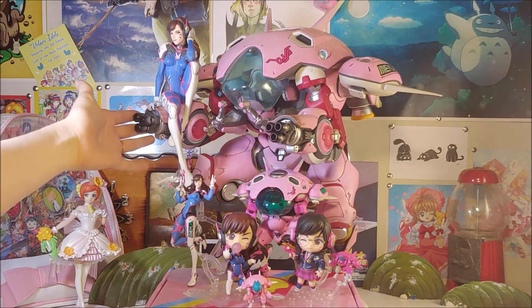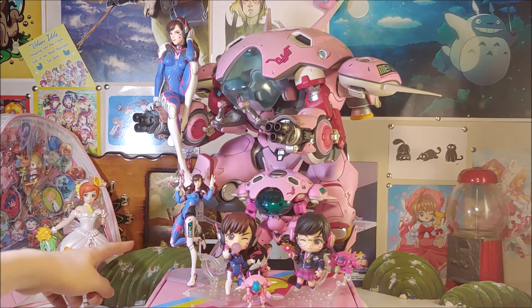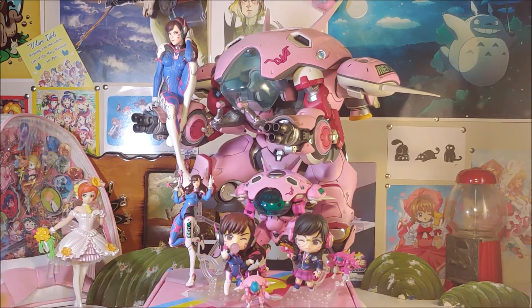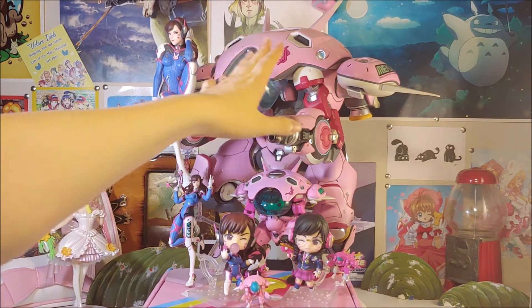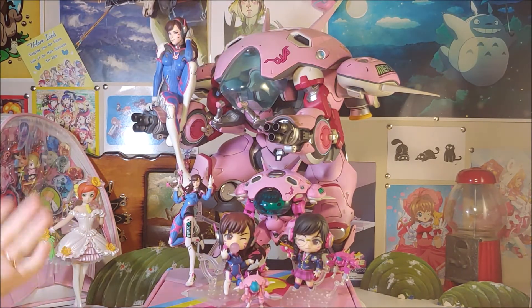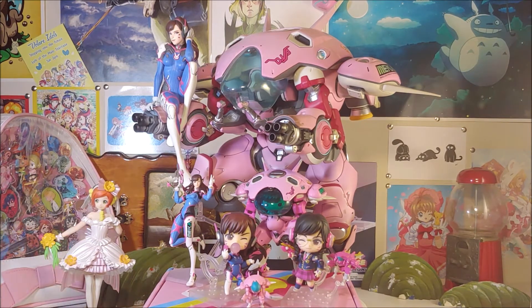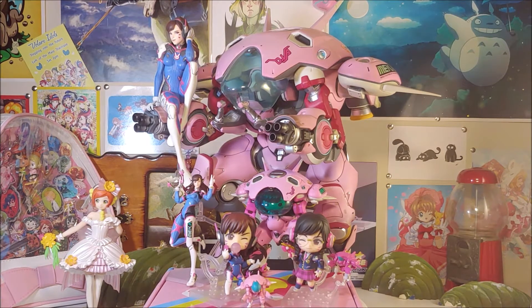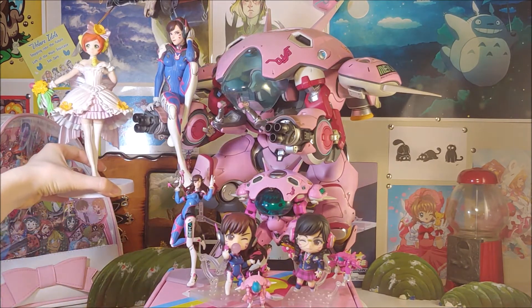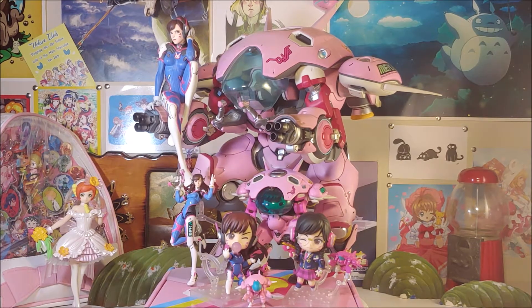Since we have the giant D.Va statue I found all the other little D.Va things we have in the house. Mine are all teeny tiny, and Cory's more of a figma person so I pulled her out as well. We're going to start with the little ones first and then save the big one for last because I can't move it — it's heavy and it's huge. For scale comparison, the green figure here is 1/8 or 1/7 scale, and standing next to the giant mech, even next to D.Va herself, D.Va is obviously a little bit taller.